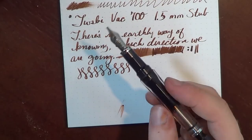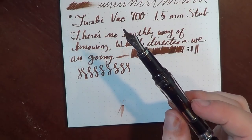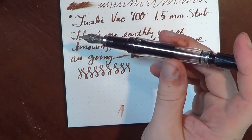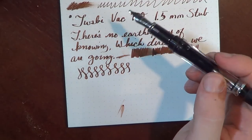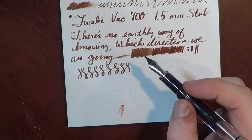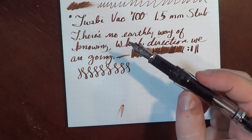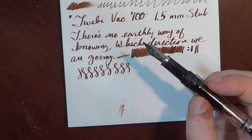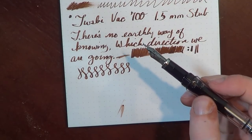I really do like the large ink reservoir and the interesting vacuum filling feature. It's a good everyday writer pen — a pen that I don't mind letting someone play around with, because the nibs are fairly cheap to replace. The pen itself is $80 and comes with a nib, and the nib units themselves are $20 to $25 apiece. So you can get essentially seven different pens for $200. It is really quite an interesting value.